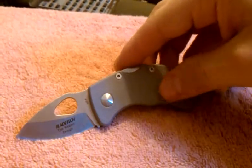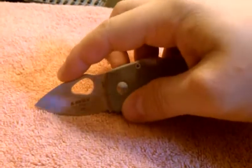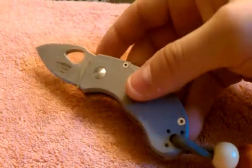FRN handles, gray — comes in a couple different colors, I think black and purple. It's very similar to the Mouse; it just has a leaf shape instead of a little groove right here. Basically the same exact knife, other than that blade shape.